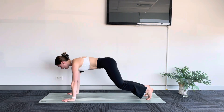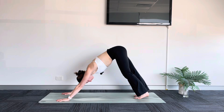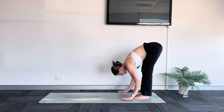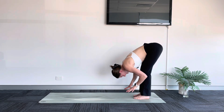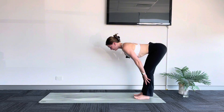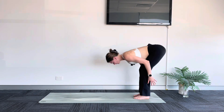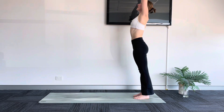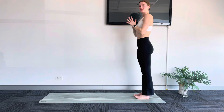From your down dog, walk your hands back into your forward fold. Notice if you can just shift your body weight into your tippy toes. Inhale, halfway lift. Exhale, fold. Inhale, sweep your arms up, palms touch — reach, reach, reach. Exhale, hands to heart center. We build on this flow now.